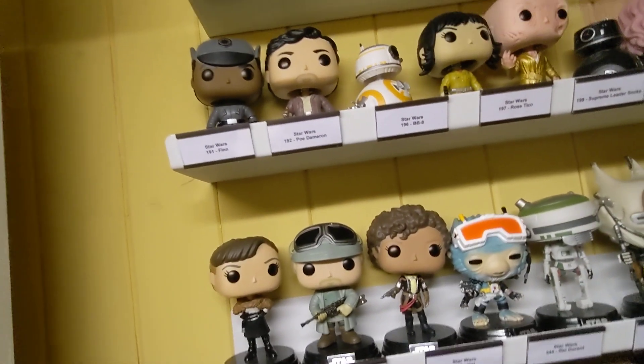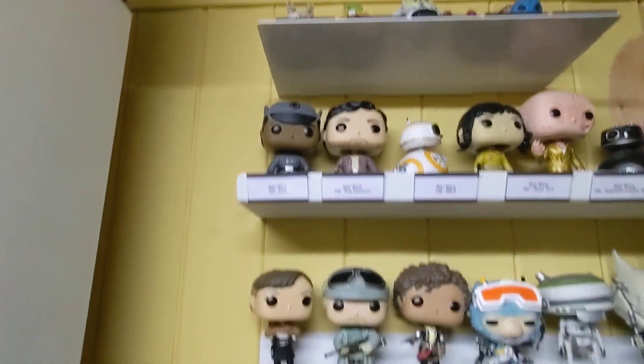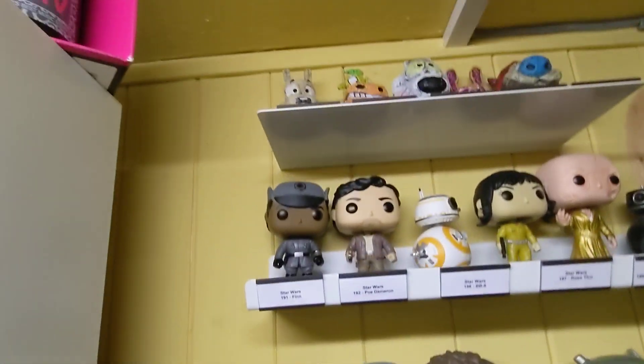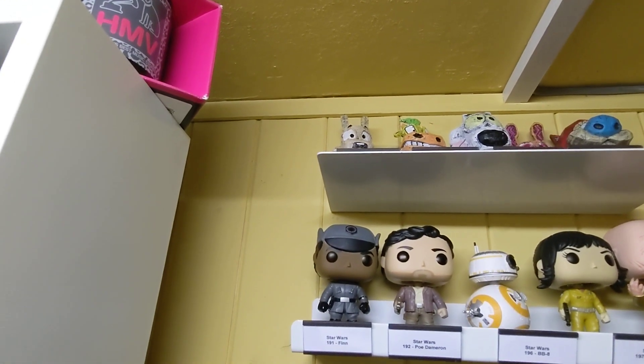Ideally I'd like them all to be the same, so I don't have the labels on the front — but you have to do what you do. As I said, they're unbound on the front because it's quite thin, that bit.